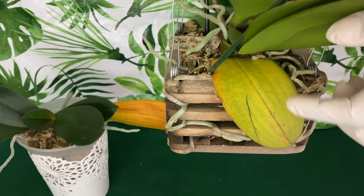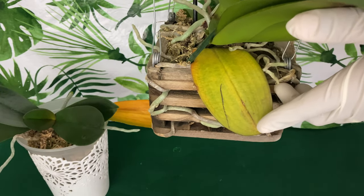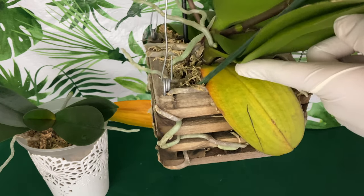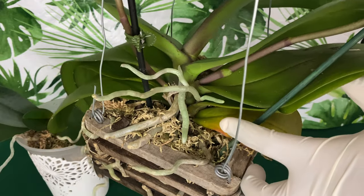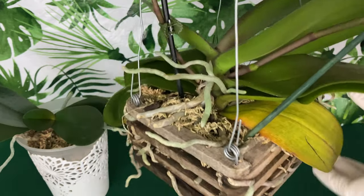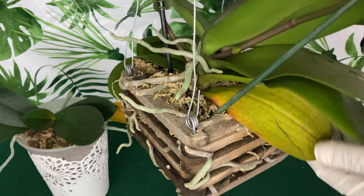It's also normal for the orchid to allocate nutrients from the tip of the Phalaenopsis Orchid leaf to the base of it — never from the base. If it's turning yellow from the base and the tip is still green, we have a problem, Houston. We have a problem!